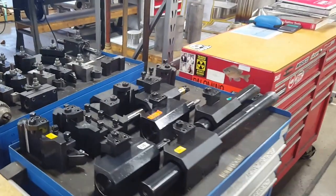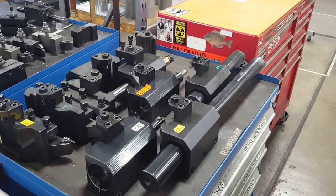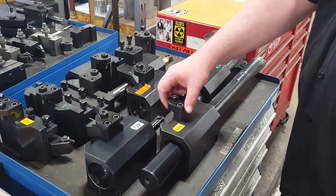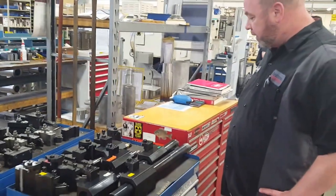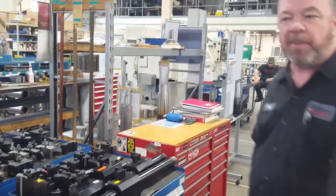Over here on the table, we have a variety of tool holders — OD and tool holders for boring bars. They're all pretty much built the same way, with the dovetail construction and bushings to hold the boring bars.